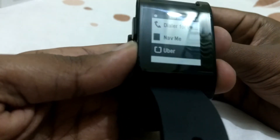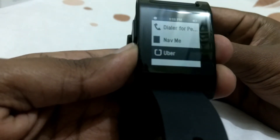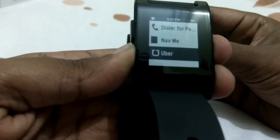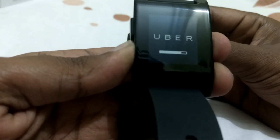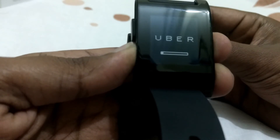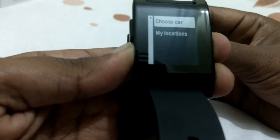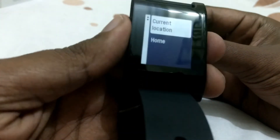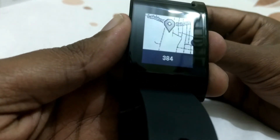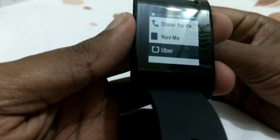The last app I've downloaded is the Uber app — it's a standalone app that connects to your existing Uber account and you can book a cab directly from your watch. There's my current location and I can choose my destination. You can store locations from the app — this one is free.